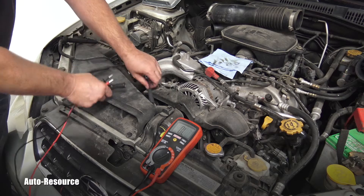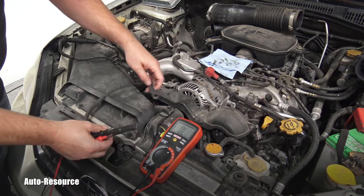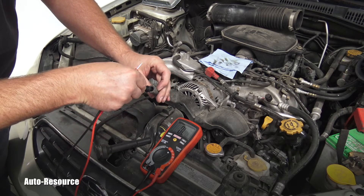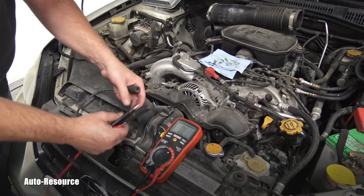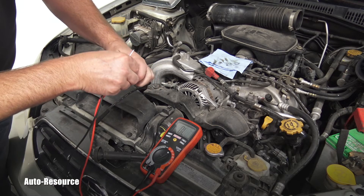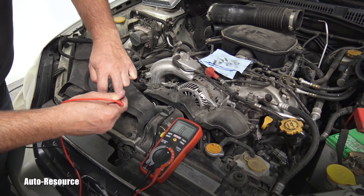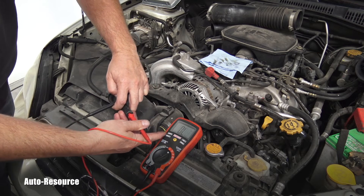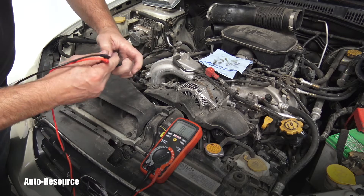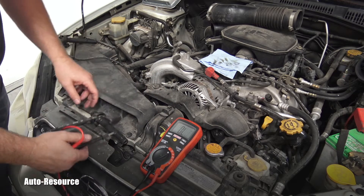Now I can measure if this spark plug cable — this electric wire — is okay. I will touch the steel connectors inside: one end is for the coil and the other touches the spark plug. There needs to be continuity. I'm touching it and look — there's nothing changing, it is fully open. No matter how I touch that steel part on either end, it's completely OL, which means open circuit.